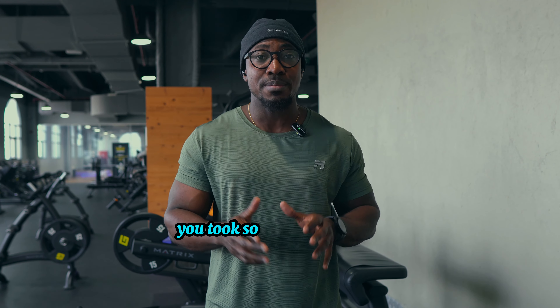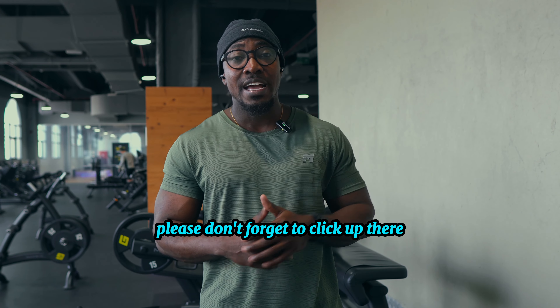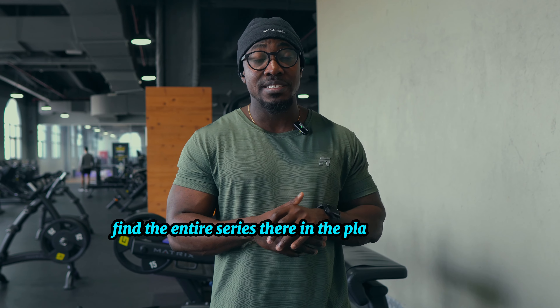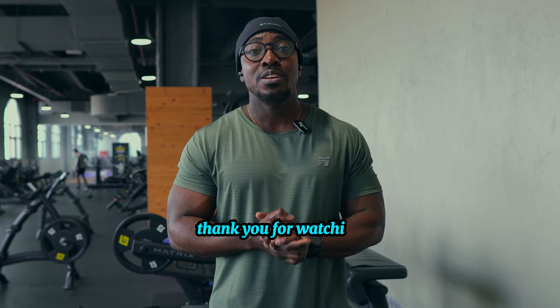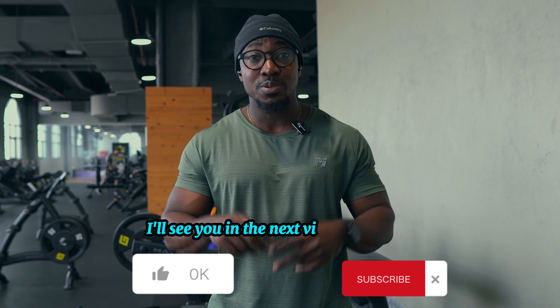I hope you enjoyed this video and took something from it. If you want to watch the entire series, please don't forget to click up there where you'll find the entire series in the playlist. Thank you for watching, don't forget to hit the like and smash the subscribe button. I'll see you in the next video — peace out.